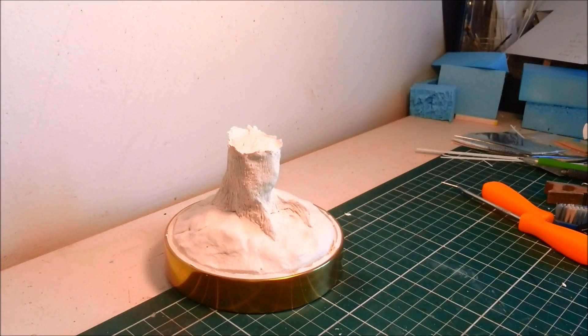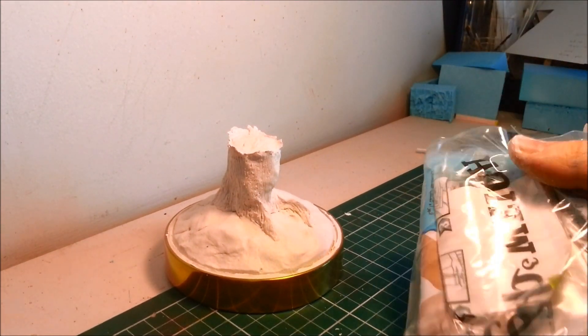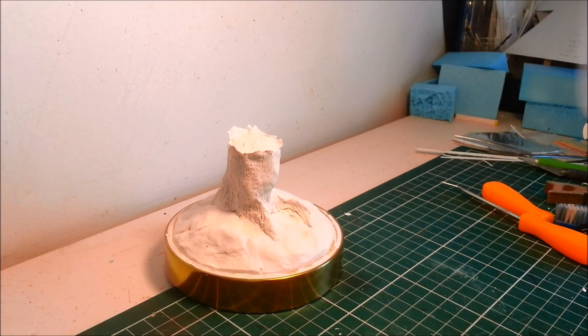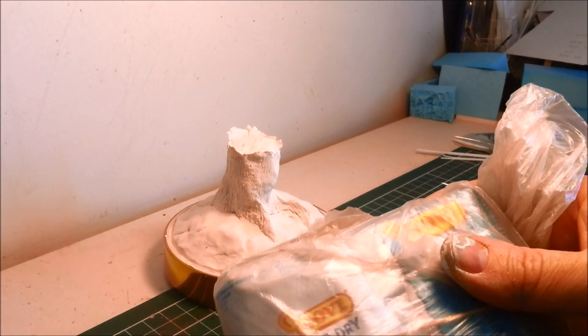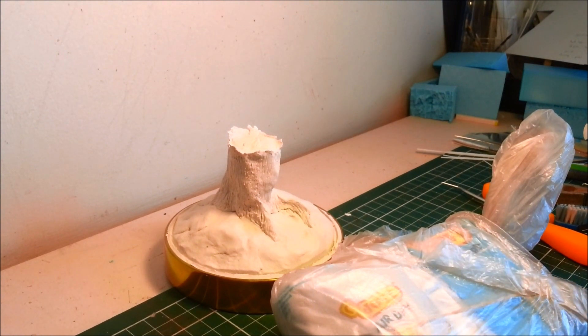I'm going to let that dry overnight. In the meantime, pack up your air drying clay really tightly - I've got a ziplock bag. Make sure it's ziplocked, squeeze all the air out, and put it inside another plastic bag, tying a knot in the top and squeezing as much air out as you can. Hopefully that'll stop it turning into one hard brick in about a month's time. See you tomorrow.